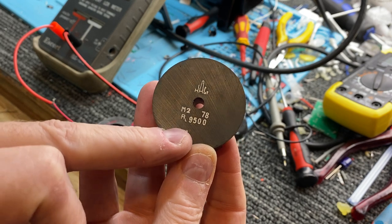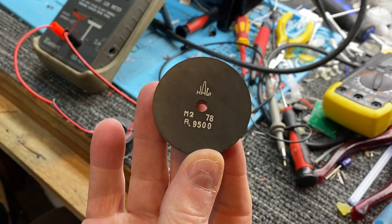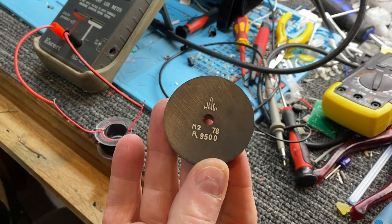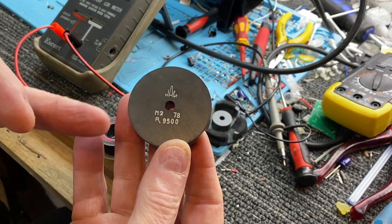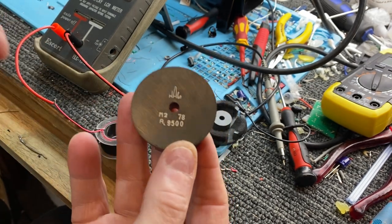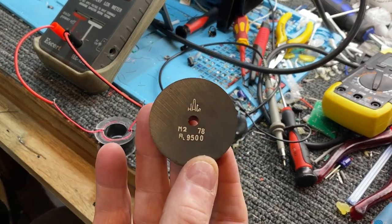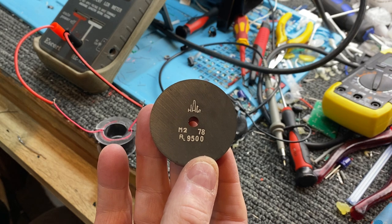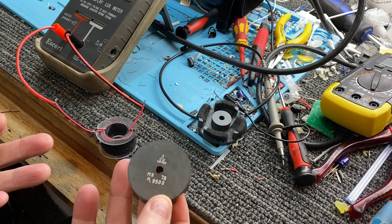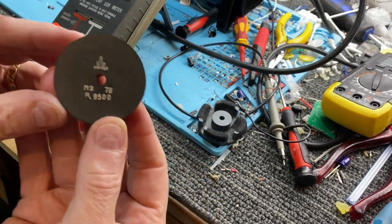The higher the permeability of the ferrite material means you have to do fewer turns of wire. If the permeability was 1 — which is air — you'd have to do hundreds and hundreds of turns of wire. With this, you don't have to. It basically takes the place of air, and it encloses the electromagnetic fields in the structure.